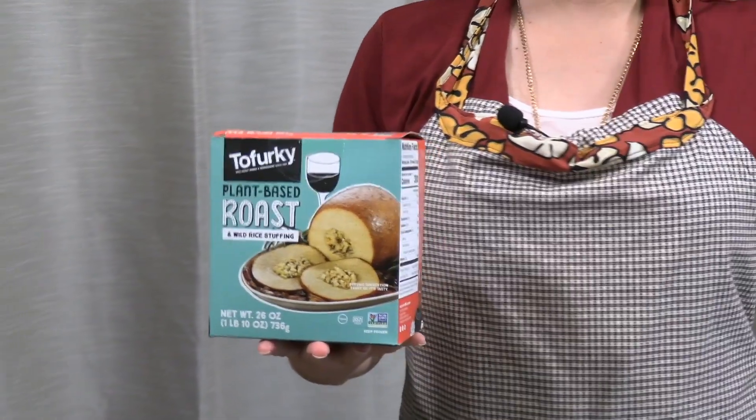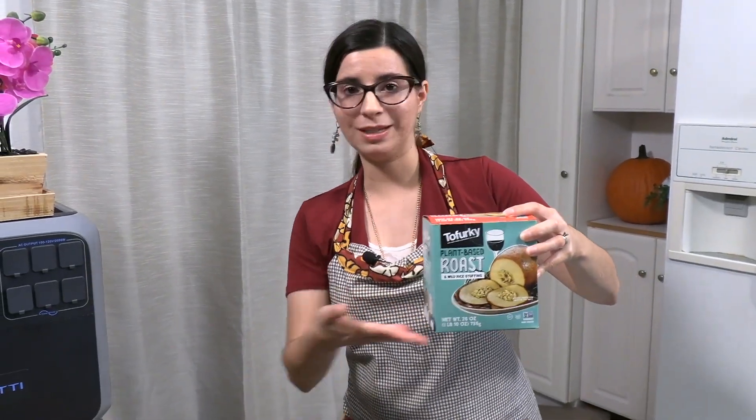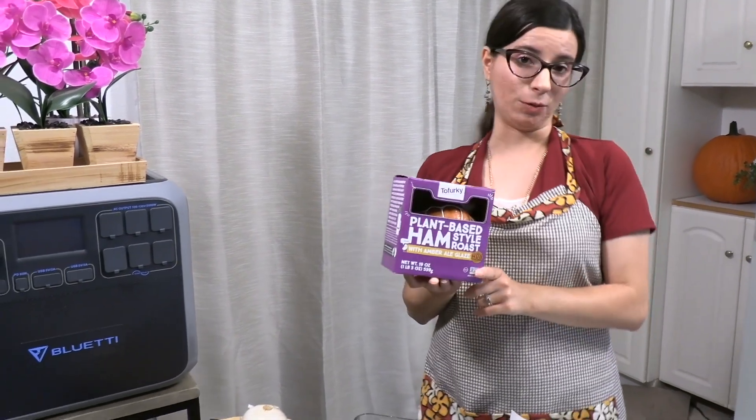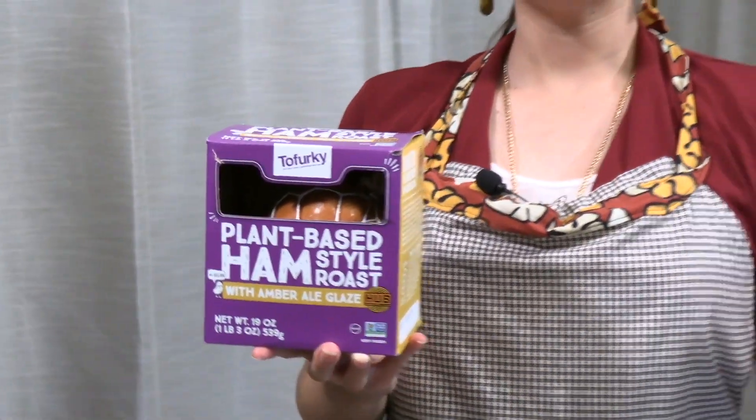I found this one at Sprouts but I'm sure they have them at other stores as well. In addition to this replacing our turkey, we also have the Tofurkey plant-based ham style roast, and this one comes with an amber ale glaze — that sounds yummy! When I was growing up my family would always have both turkey and ham for Thanksgiving. We're gonna try both, see which one we like, and make sure you subscribe so you don't miss out on future vegan Thanksgiving dishes on the channel.